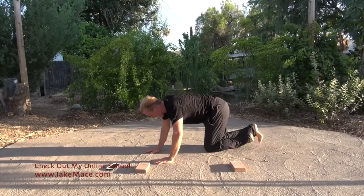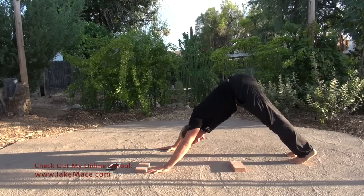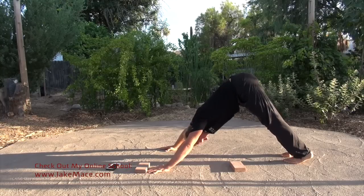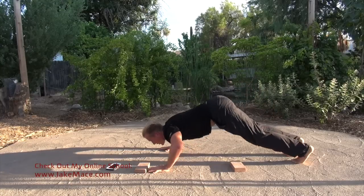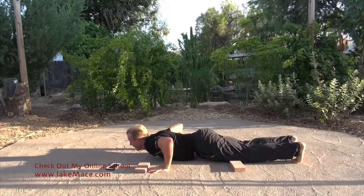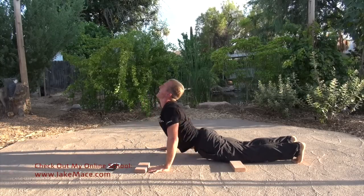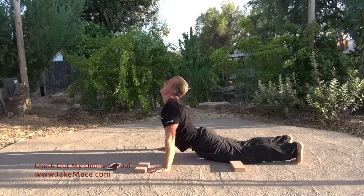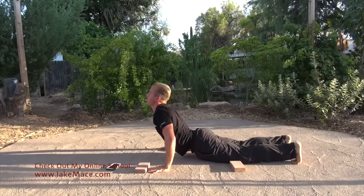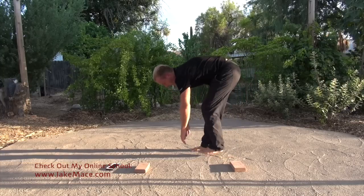Push-up position to down dog — get up there nice and high, just like that, down dog style. Try to get your heels to the ground, stretch it out, arms straight, shoulders down. Now chaturanga your way to a one-inch push-up and hold there, freeze. Arch up — hold it — up dog! This is reversing an entire day of sitting at a desk. Back flexibility — transition back through the push-up into down dog, walk it up, and stretch those arms down to the ground. Hold that stretch right here.